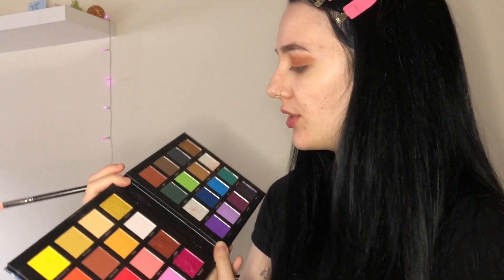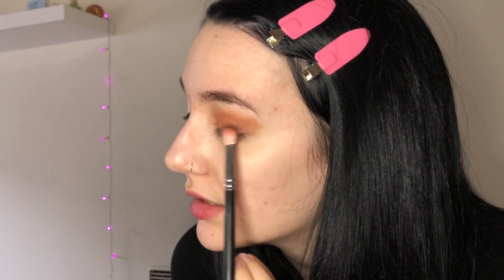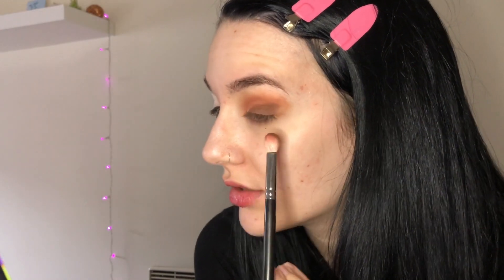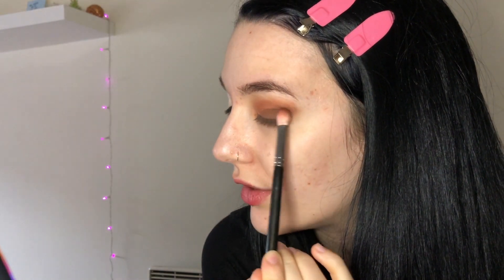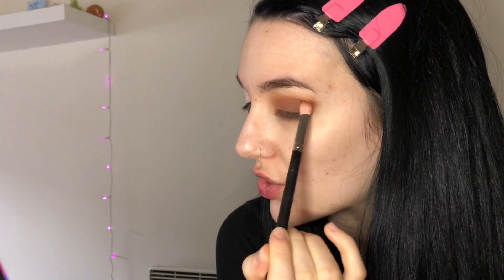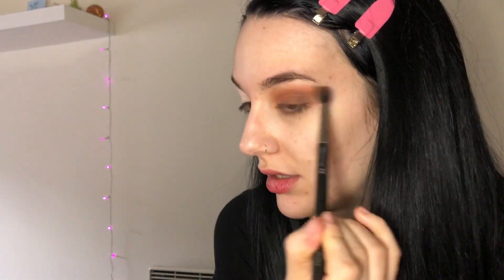Then on a denser brush, the MAC 217, I'm gonna go in with the shade Maine and mix it a bit with Monday to use on the outer corner. I'm really loving those colors and how blendable they are. I'm gonna focus on the outer V of my eye and slightly drag it onto the crease but not all the way up. Now that I've got the color down, I'm gonna take the MAC 224 again and start blending it out.